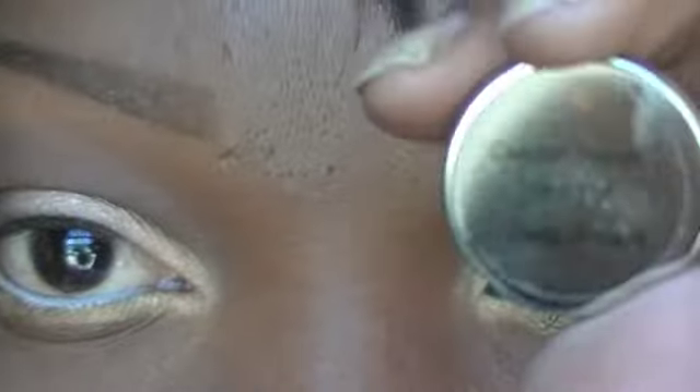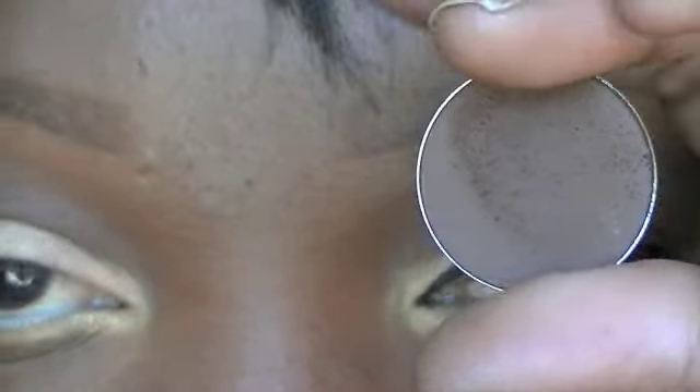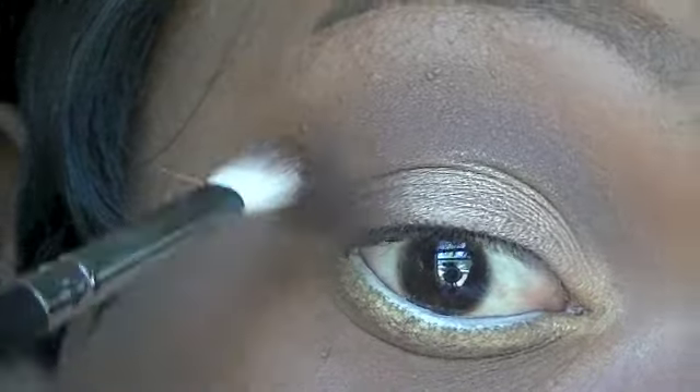This is Deep Roast — it's a hot pot from Coastal Scents and it's a dark chocolatey brown. I'm going to place this on the outer V and into the crease.